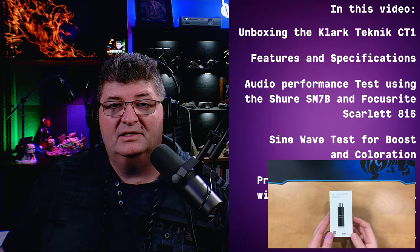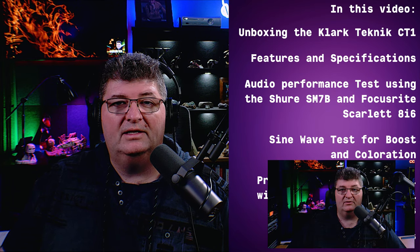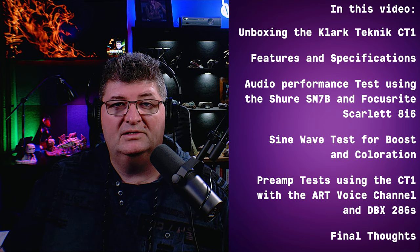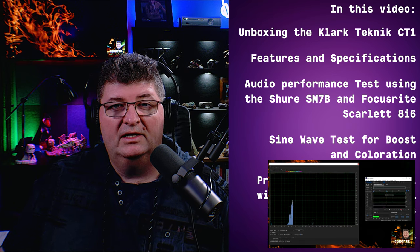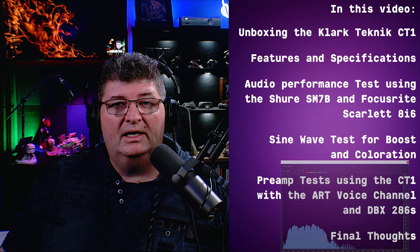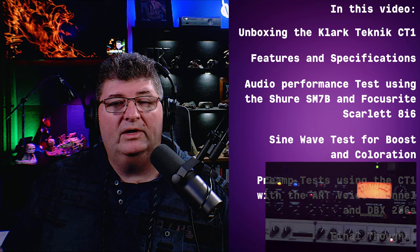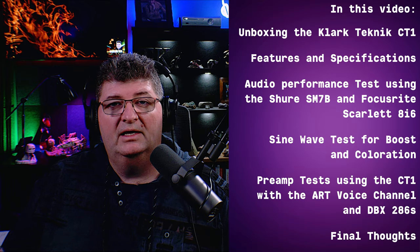In this review, I'm going to unbox the CT1 mic booster, briefly go through the specs, and then we'll listen to a dialogue comparison. I'll connect the SM7B directly to the Focusrite Scarlett 8i6, then put the booster in line and even out the gains using the gain control. Then I'll do a sine wave test in Adobe Audition — a 20 to 20,000 Hz sweep both with and without the booster — to look at linear frequency response, how much boost there is, and if there's any coloration. After that, we'll test the booster with a couple of other preamps: the ART Voice Channel and the DBX-286.